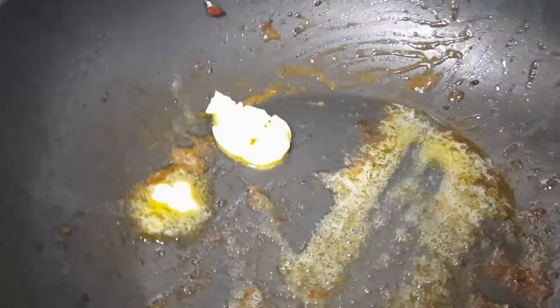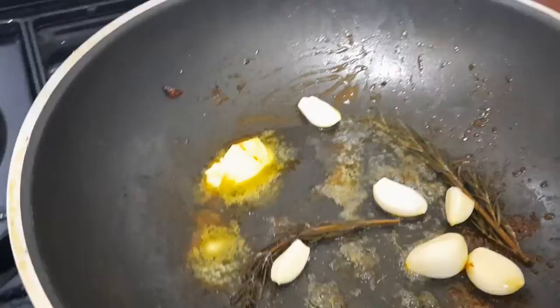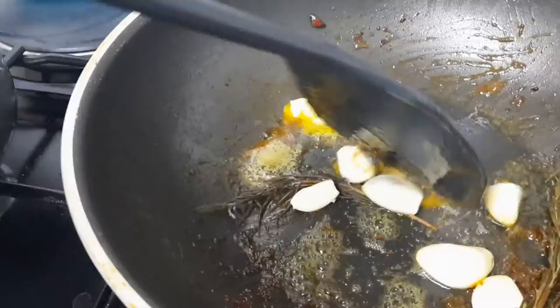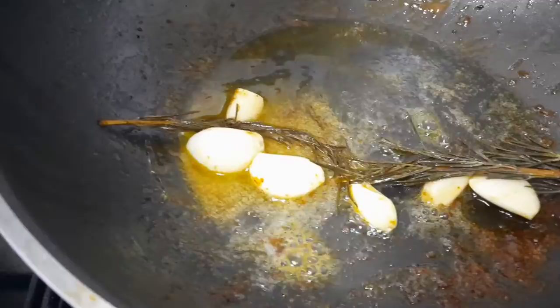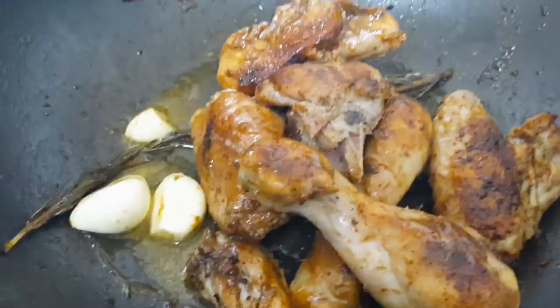As this melts, we're going to throw in our rosemary and throw in your garlic. You don't even need to chop them. We're going to stir this as we wait for the flavors to start combining. Then we're going to throw back in our chicken and let those flavors combine.